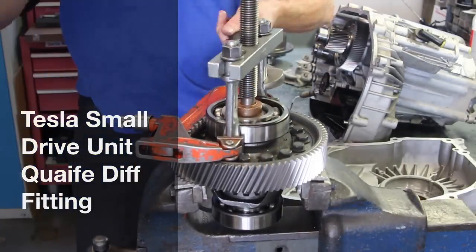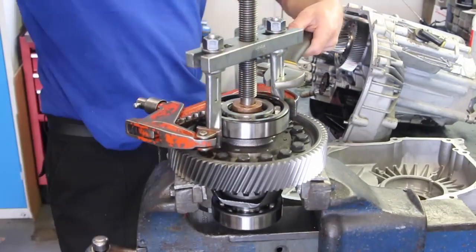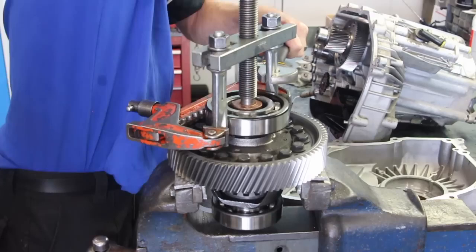Hi guys, welcome to the Zero EV Quaife Limited Slip Differential Fitting for the Tesla Small Front and Small Rear Drive Unit.